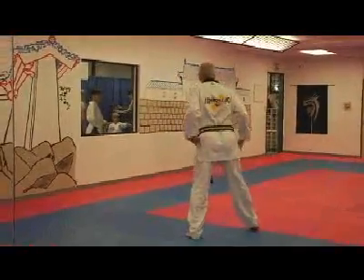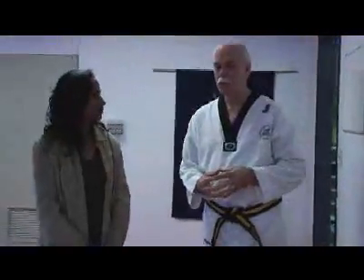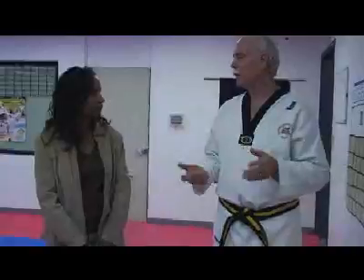Welcome back. I'm here with Master Chambliss at Chambliss Taekwondo. Taekwondo is a Korean martial art that's over 2,000 years old. The word itself means the art of kicking with the hands and the feet.